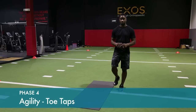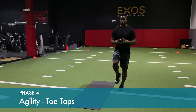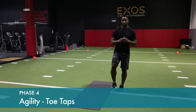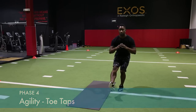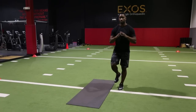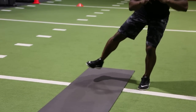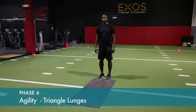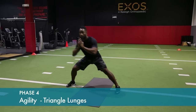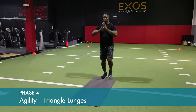Standing on one leg, extend the opposite leg, then to the side. Hold the foot approximately one inch above the ground. If you need to touch the toe for balance, it's okay to do so. Hold for one or two counts in the bent position. Lunge forward, then to the side, and finally back — clockwise and counterclockwise.